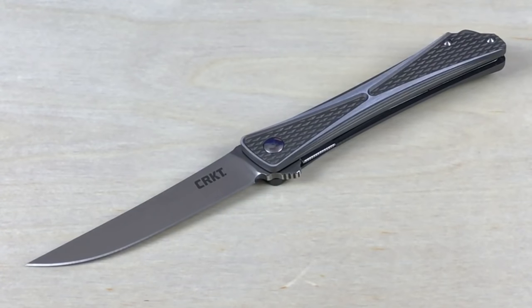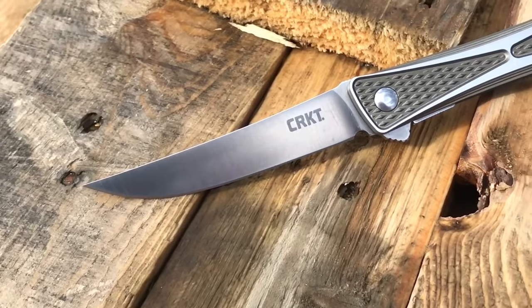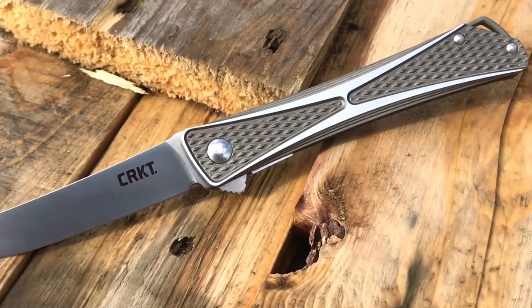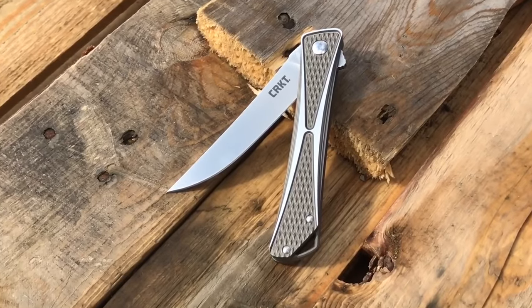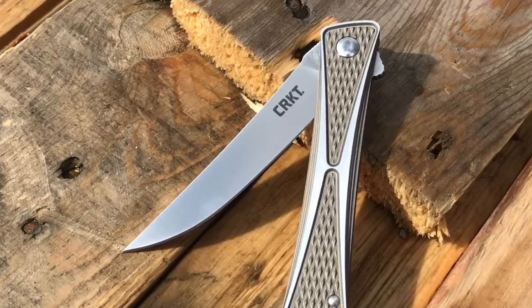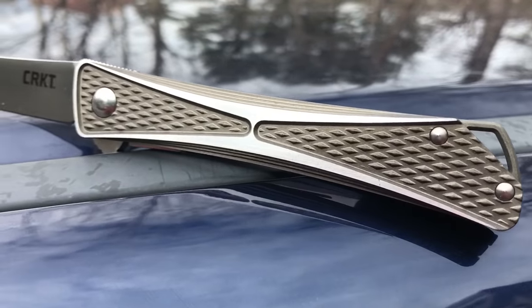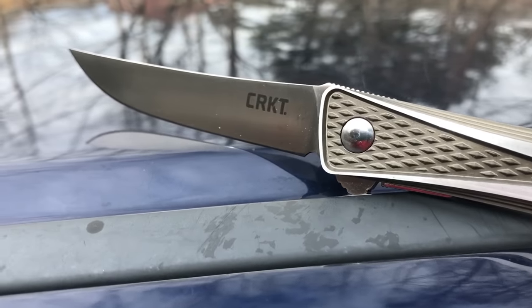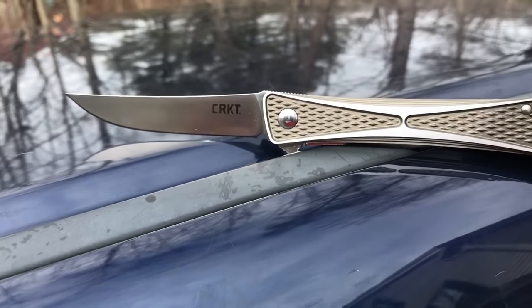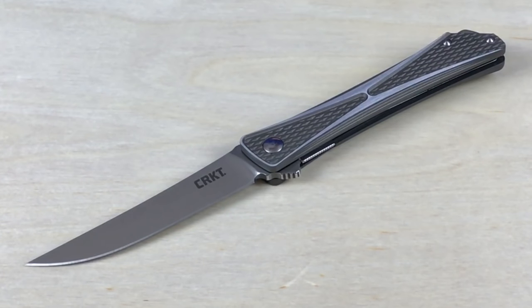A little bit about this knife. Blade length: 3.536 inches. It is obviously a plain edge, no serrations. It is AUS-8 steel, which for me is a great win. I like CRKT's designs a lot, but sometimes they choose steels that I'm just not huge fans of. AUS-8 is good — it's leaning toward budget, but it's a good overall steel for a knife like this. Blade thickness is 0.124 inches, closed length is 4.5 inches, total open length is 8.063 inches, and weight is 2.4 ounces.